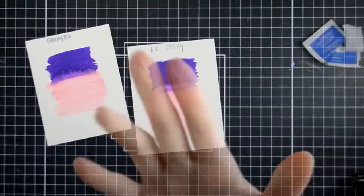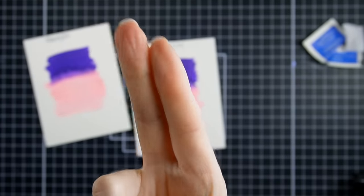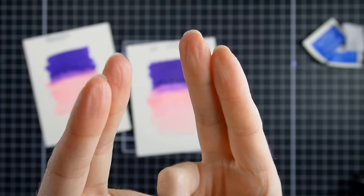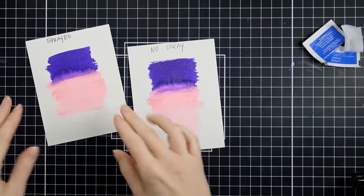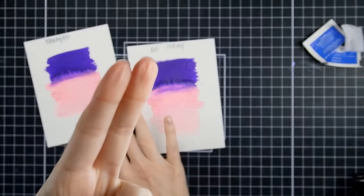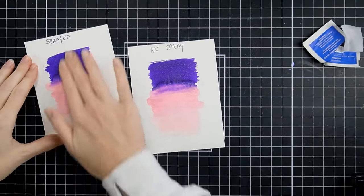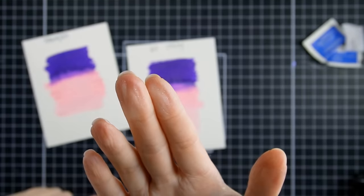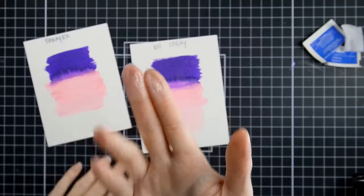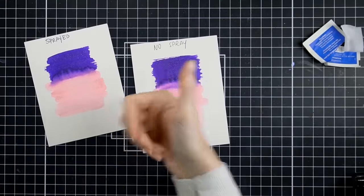I have clean fingers and go over the sprayed panel — very minor shedding compared to the other, very minor. I was happy with it — it passed for me. Going back to the non-sprayed one so you can see again how much comes off — big difference. Highly recommend this Workable Fixatif fixative spray. Take your piece outside to a well-ventilated area, spray it, and it will significantly reduce the glitter shedding from your glitter markers. I think it's great.